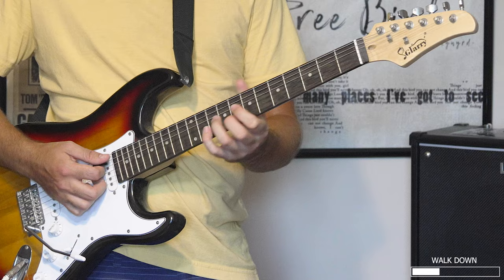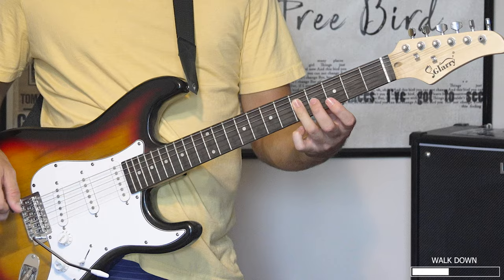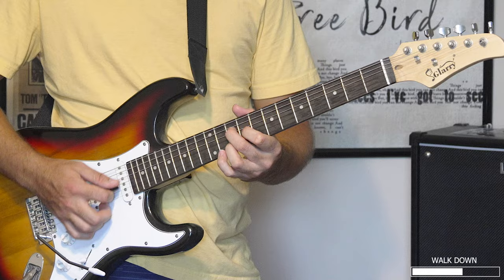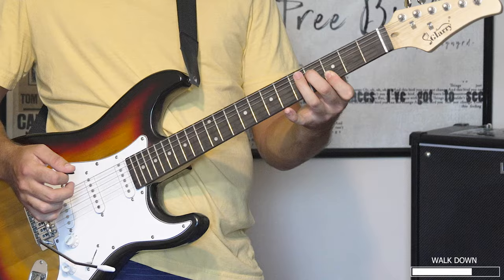And then we've got some barre chords here. The tough part is taking this ringing-out note and moving into this shape. So it's like this — this note right here, this little movable shape. That was tough for me at first because I wasn't used to taking a chord and moving it down like that.